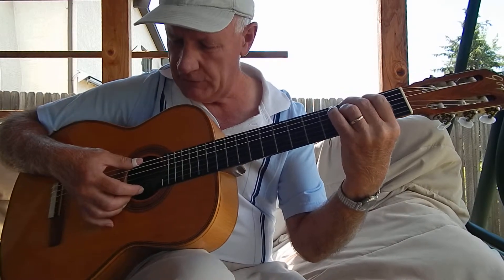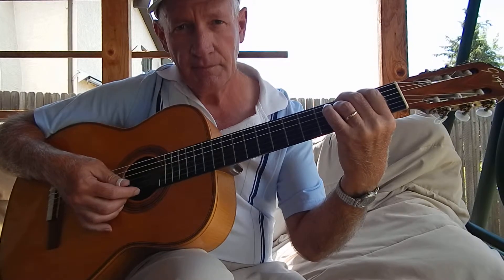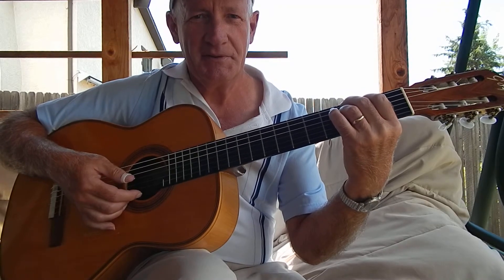And this time, I want you to just plonk it like this. Okay, and then we're going to continue on in the next lesson. Enjoy.